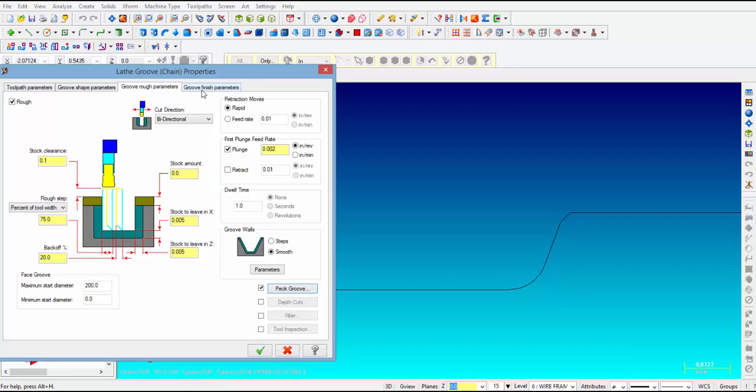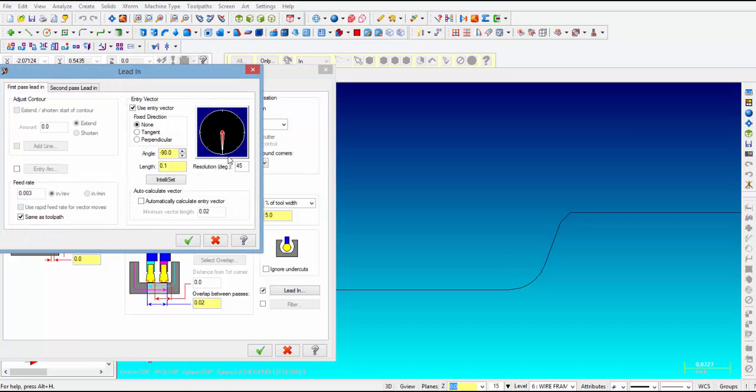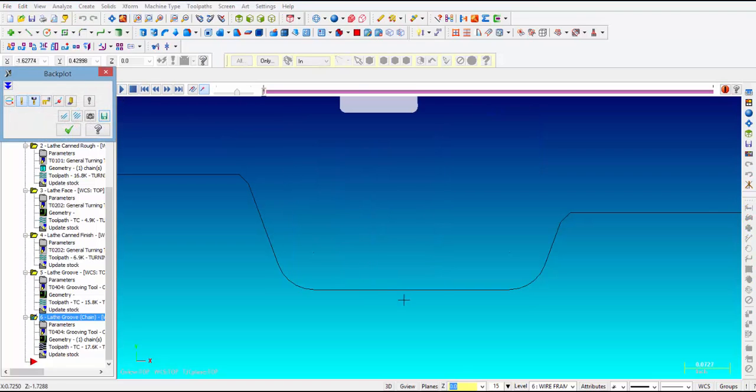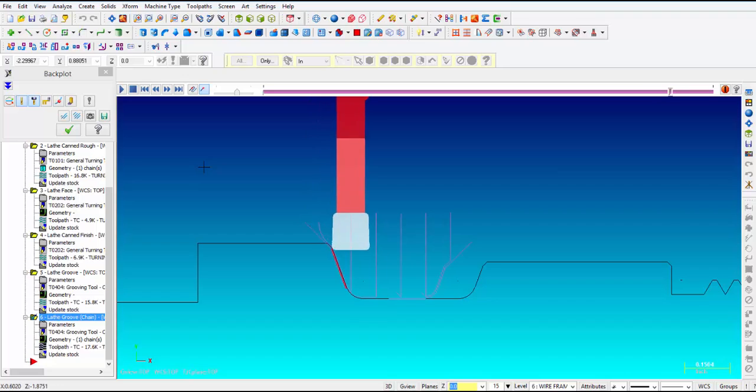For the finish groove parameters we can select counterclockwise or clockwise. We leave 0 on X and 0 on Z. Make sure the lead-in is like we want it — here we can probably leave the lead-in and the lead-out at an angle because we have angles on the ends, so that will work out nicely. Let's take a quick look at what this operation looks like. You can see it pecks right down the middle, and then a smooth cut as it roughs the rest of the groove. Several passes — you can see it comes in at an angle to rough and an angle to finish, with overlap in the middle.